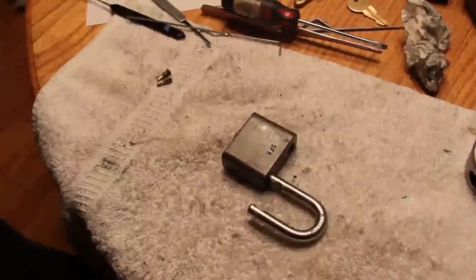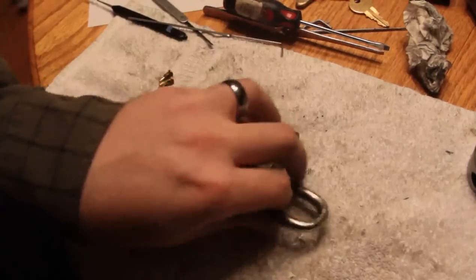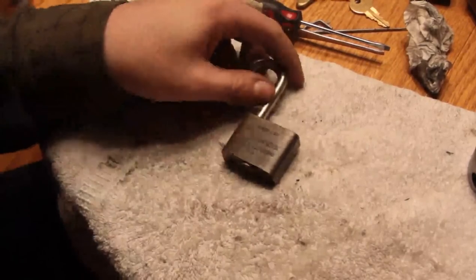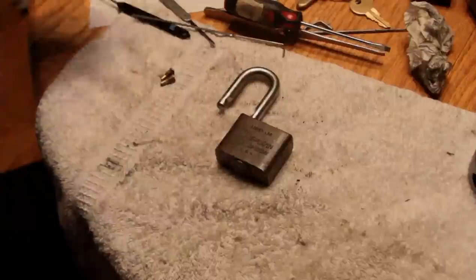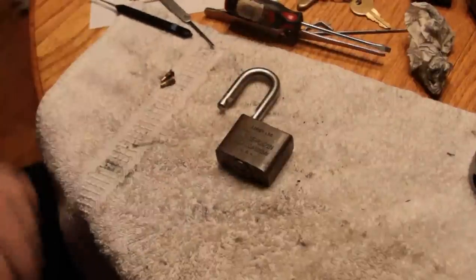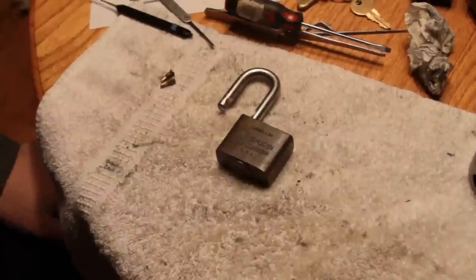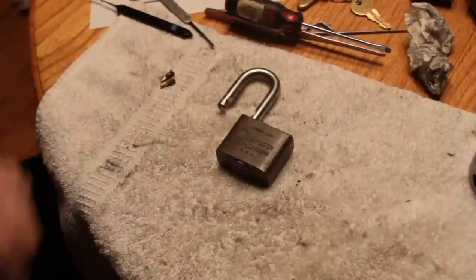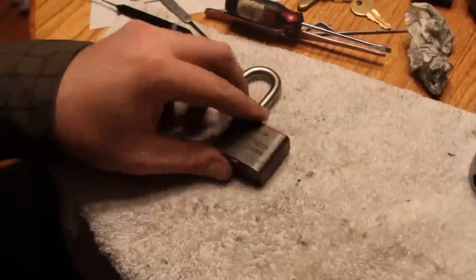This is just a quick follow-up to my video from the other day. This is Alex on this American Series L50. Two of the guys were nice enough to forward me a PDF from a locksmithing journal from the 60s with instructions on disassembling these things and how they go together.